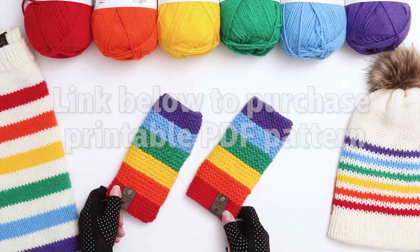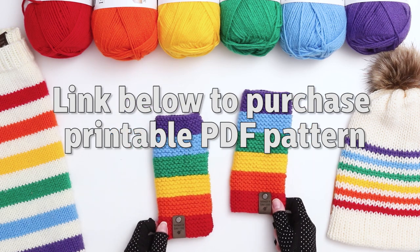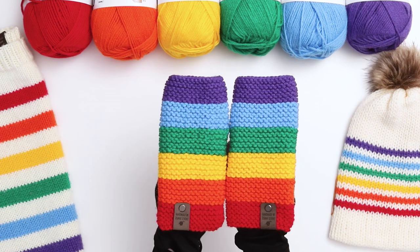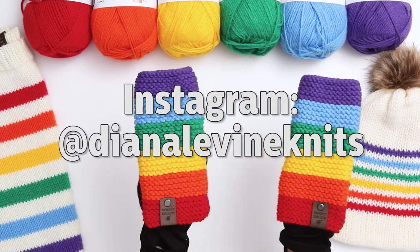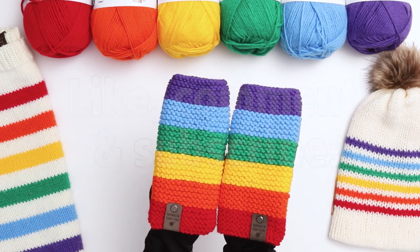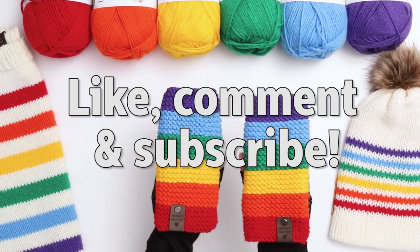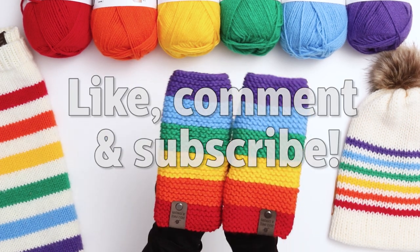Our gloves are complete! If you'd like to make these gloves in the children's sizes or a larger adult size, please visit my Etsy and Ravelry links below to download the full pattern. If you make the gloves, I'd love to see them — please share your work with me on Instagram at DianaLevineKnits. And if you found this video helpful, please give it a like, comment below, and subscribe to the channel for lots more fun, quick, and easy knitting patterns and tutorials.